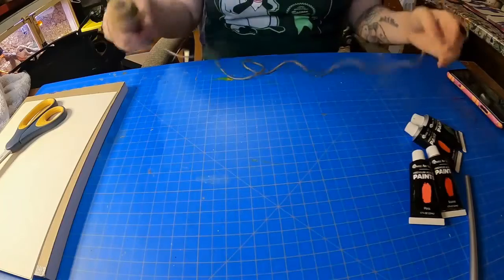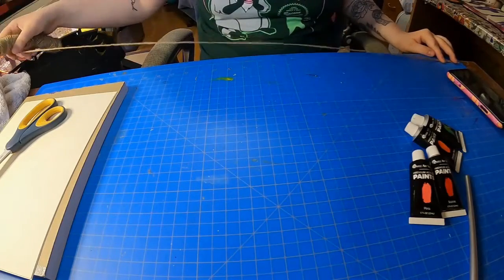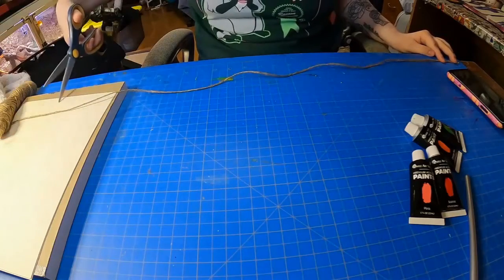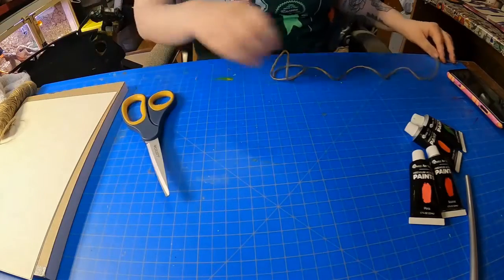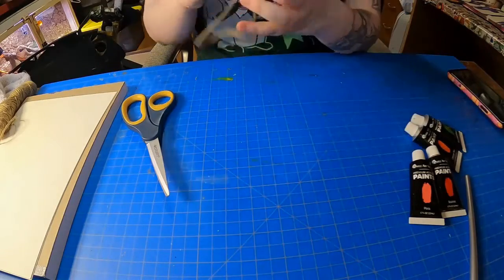So the first step is grabbing your string, cutting it at a pretty long length, enough that you can paint on top of and be able to pull it out still.